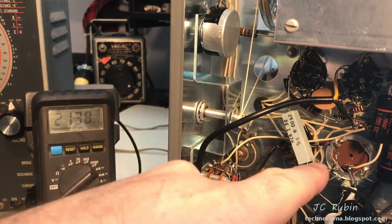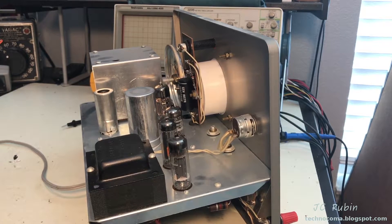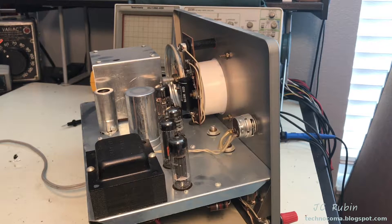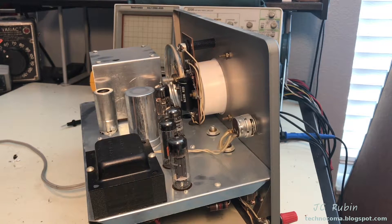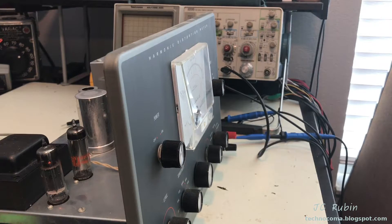Everything is reconnected and we can now bring this device up safely on the Variac. At 50 volts AC it's pulling five watts with a faint glow. This is only to check that there are no dead shorts that could cause something to catch fire. At 90 volts it's drawing 15 watts; the two pilot lamps are lit, everything looks fine. I'm going to bring it up to the full 117 volts.